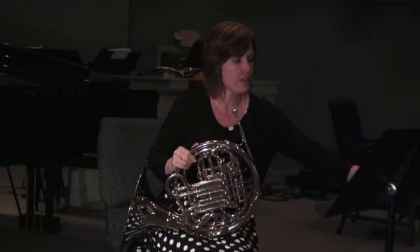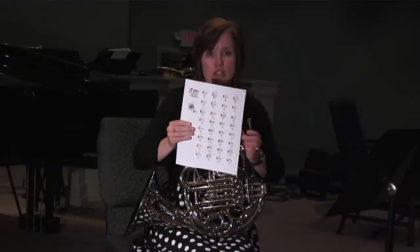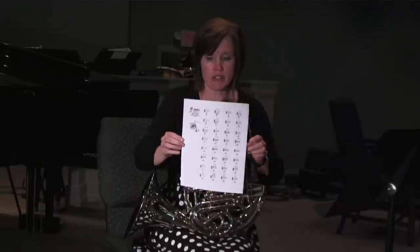I'd also like to tell you that there are multiple websites where you can get fingering charts that will show you which notes to play and how to finger them, and this actually includes the F-horn fingerings as well as the B-flat fingerings.